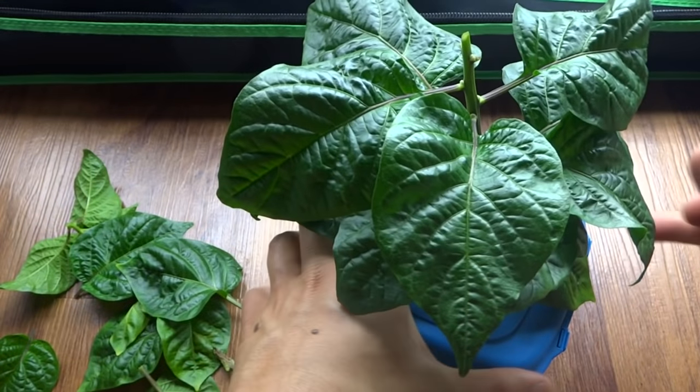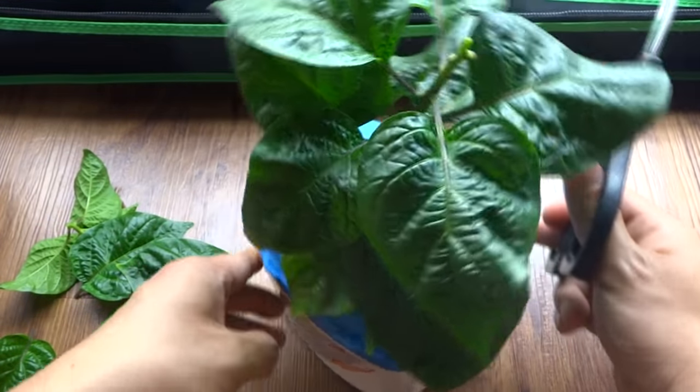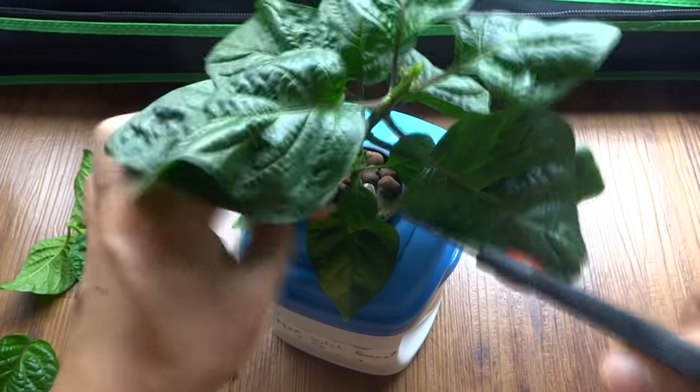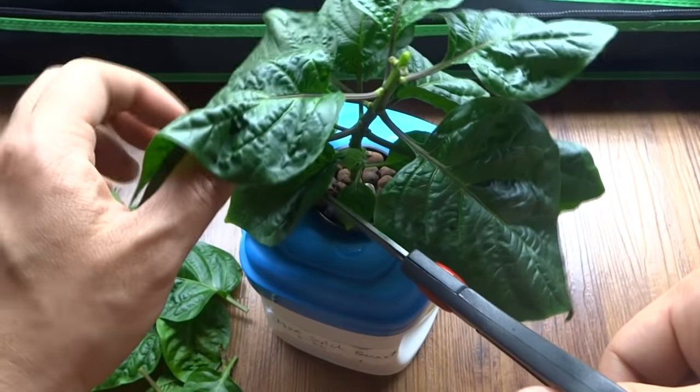I have some shoots at the bottom too but they're being blocked, so I'm gonna clear that up right now. See, there it is — a very small shoot. Let's clear the top so light can get through to it.